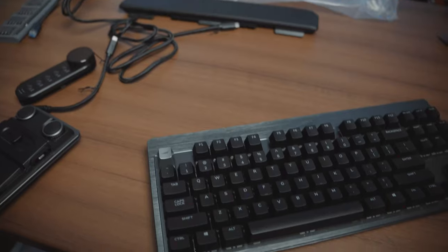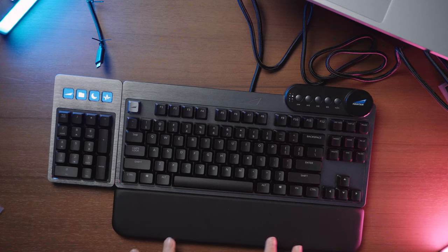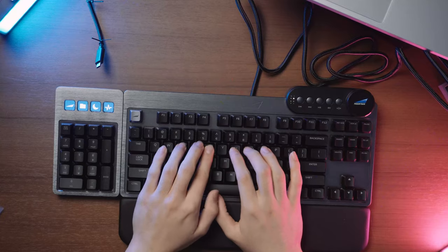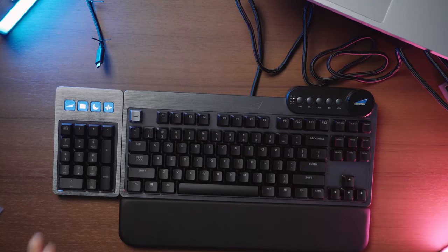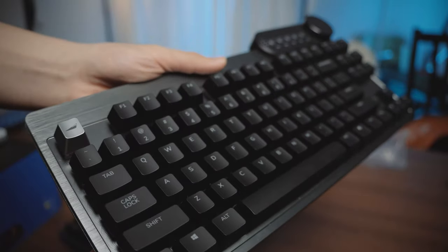If you're planning to swap out the switches anyway because you don't like Cherry switches — like me — then the bare bones kit makes a lot more sense than buying the fully loaded version. For a mainstream gamer, the Everest Max is a very interesting keyboard, but you have to be willing to spend around 500 Singapore dollars. It's very, very expensive. Maybe consider the Everest Core instead if you don't need all the accessories.